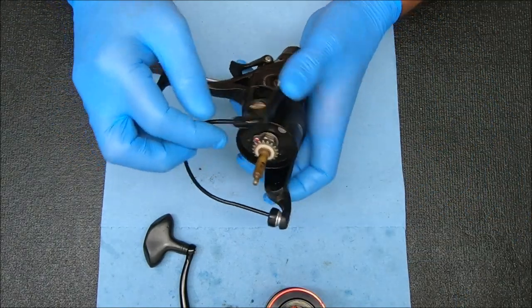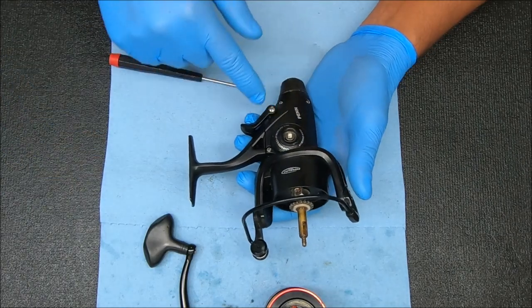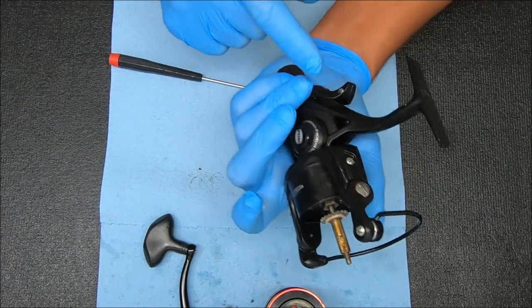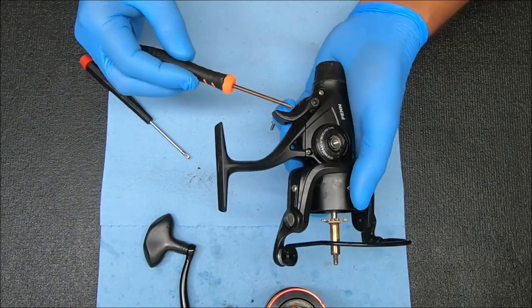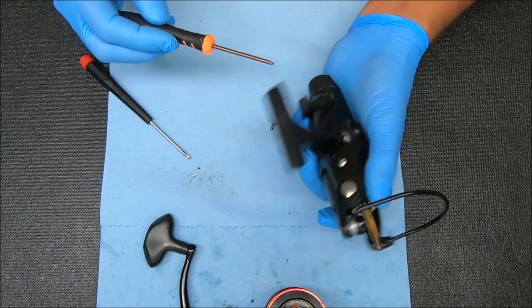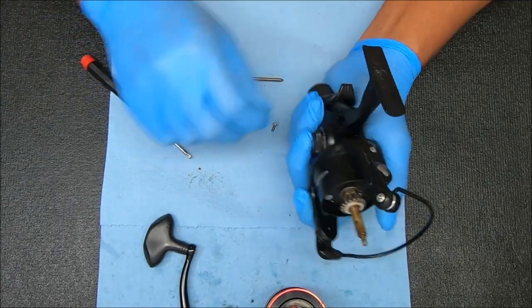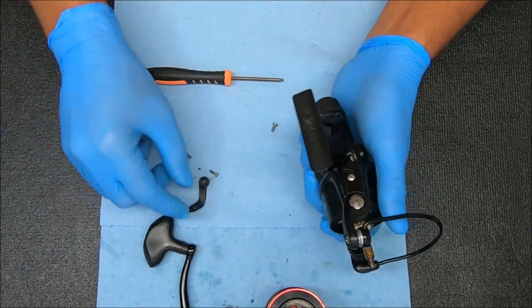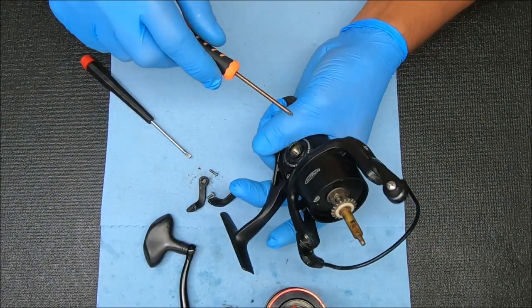Now to get the rotor off so we can work on the bail and the bail spring, we're going to remove these four screws plus this one and this one. You're probably better off leaving this in the up position when you're doing this — it puts less stress on the reel. Just go off like that, and keep your finger over it, kind of pressing it down a little bit.